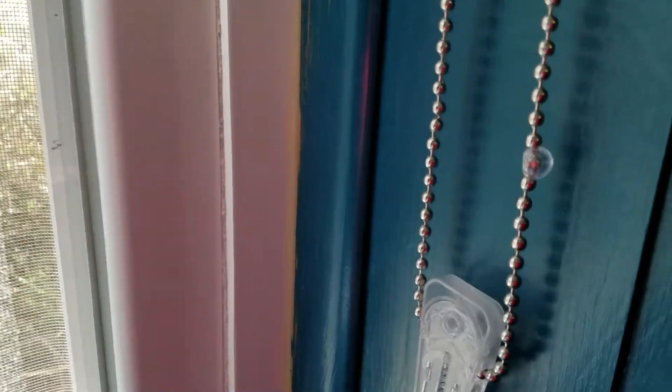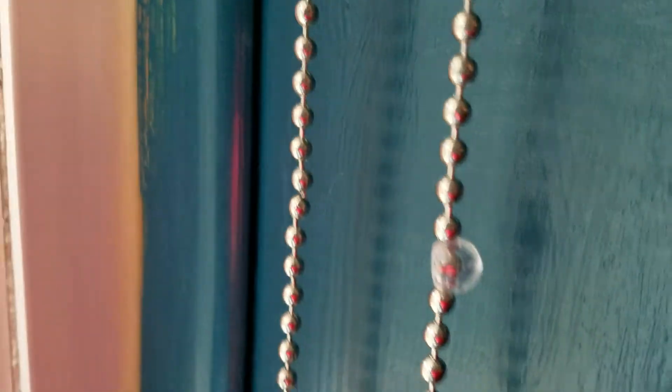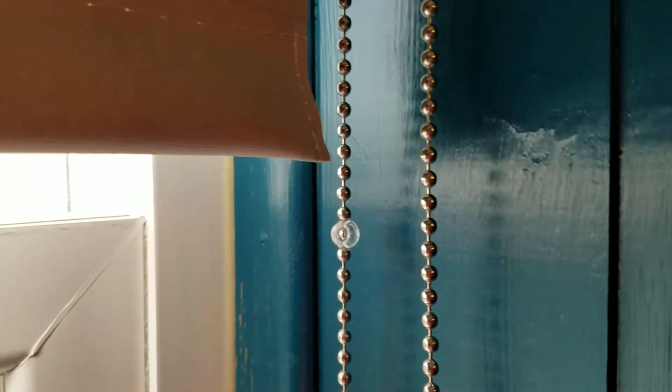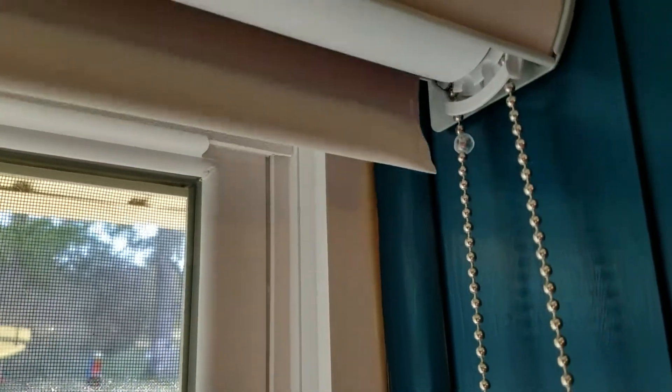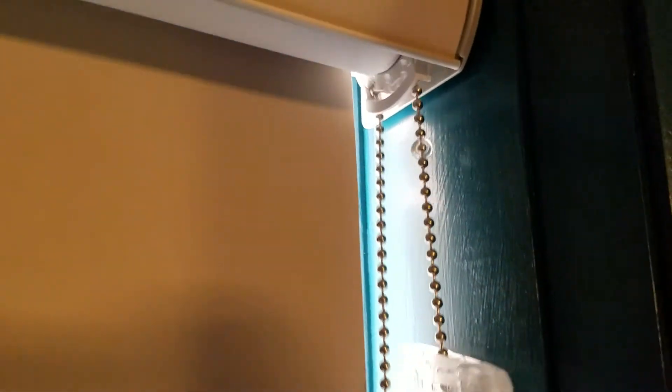I removed both beads — there was some cussing, but there normally is. You can see I've got that bead and that bead. If you pull the forward chain, you'll see that the bead goes all the way up into the mechanism, and that's about where I want it to stop. Pull the back one down and it goes up and away into the mechanism, stopping.